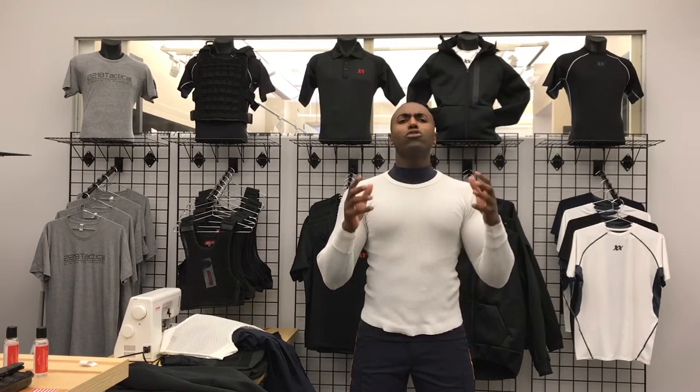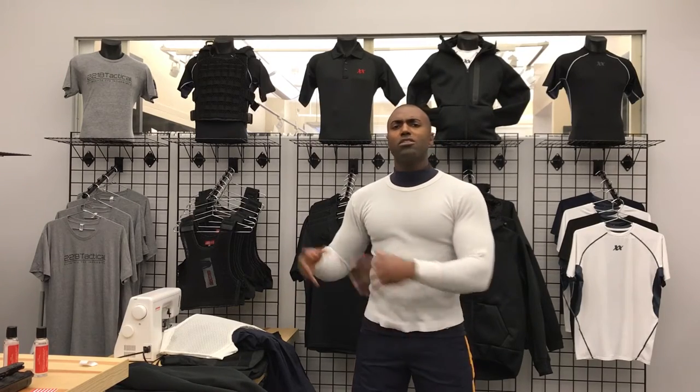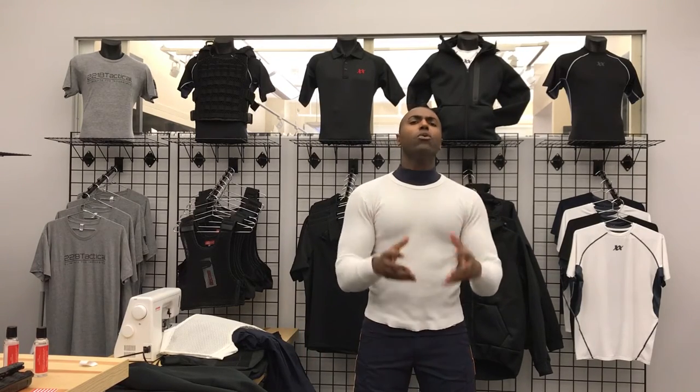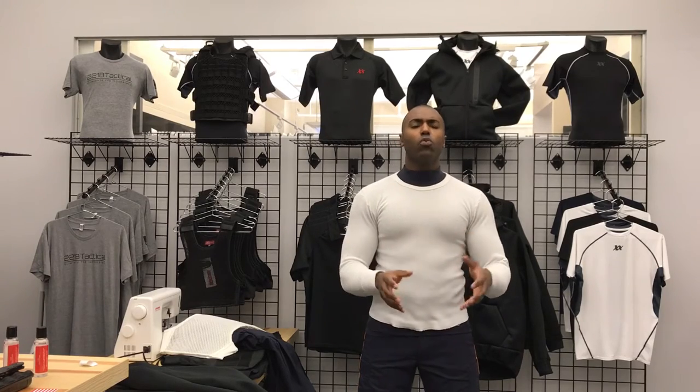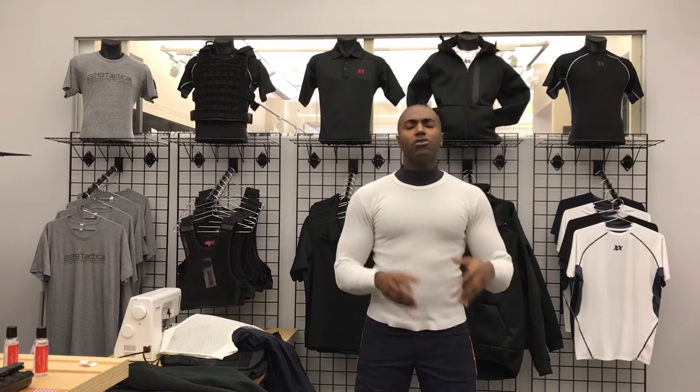So many of you have emailed in, written great reviews. We just got a review from a guy who said he wore two Under Armours — doubled up — and he was still cold. He just got the Equinox Ultra Thermal, now wears it on duty with his body armor, and said it's unbelievable. It feels warmer than when he had his jacket on. So today I'm going to go through how the Equinox Ultra Thermal works with the MaxDry Vest.